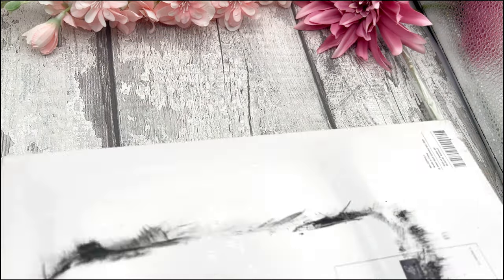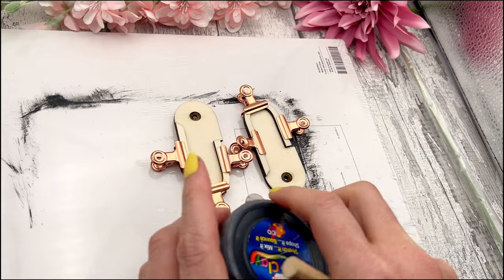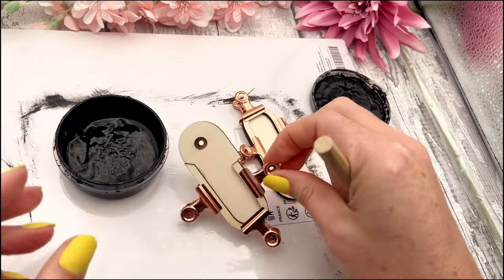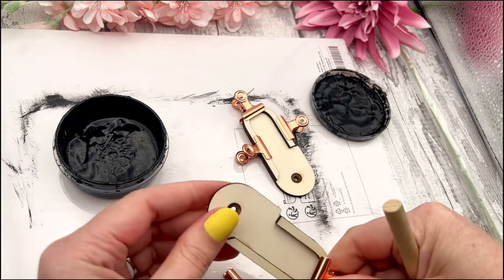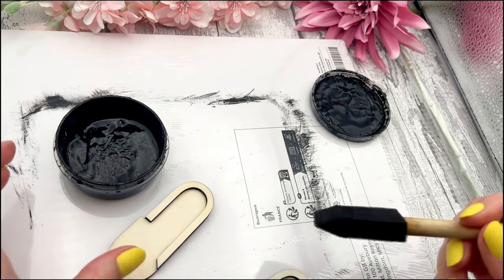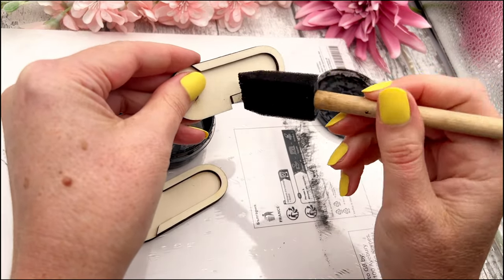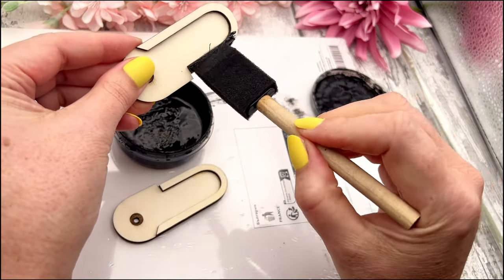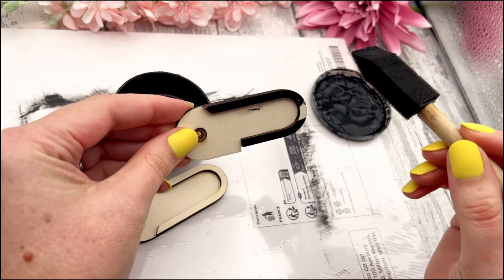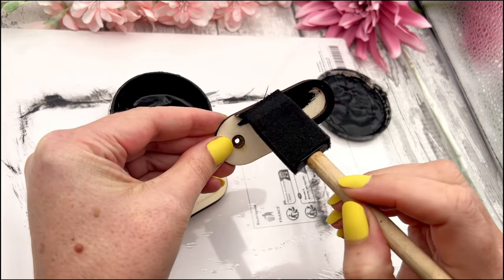We'll move on with the side panels and paint those — they would have been lying to the side for about half an hour. If you were quicker than me, just leave them a little bit longer. Remove the clips and then paint them with black paint as well. Go on the top edges and then on the inside, making sure you get it in all the nooks and crannies. Go ahead and paint both of those pieces with your color.